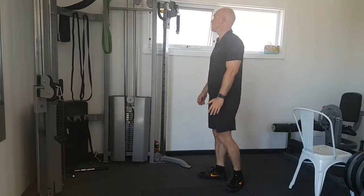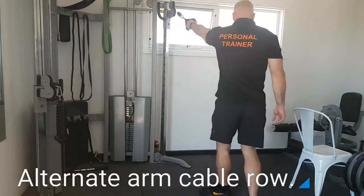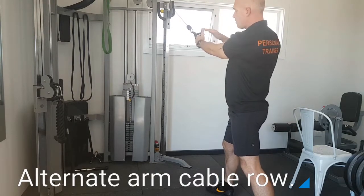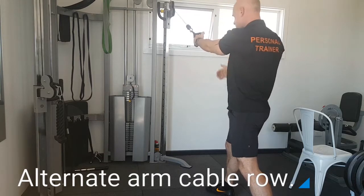So, alternate arm cable row. What we're going to do is take a nice step back. Start with the weakest arm first, or less dominant. My right side is dominant, so I use my left to begin.